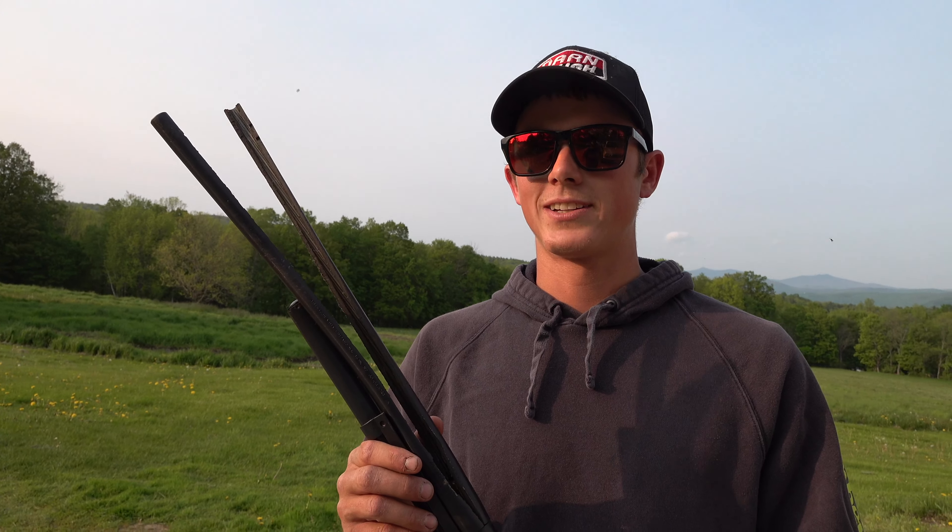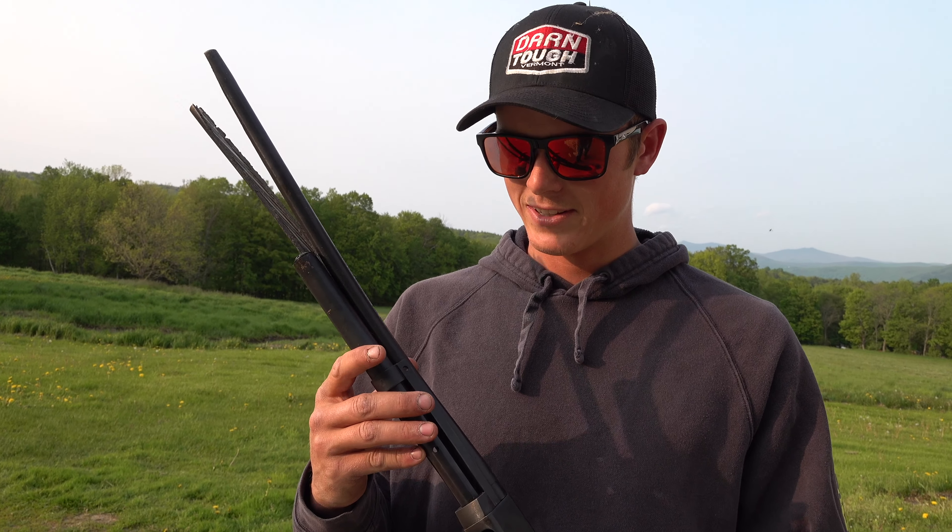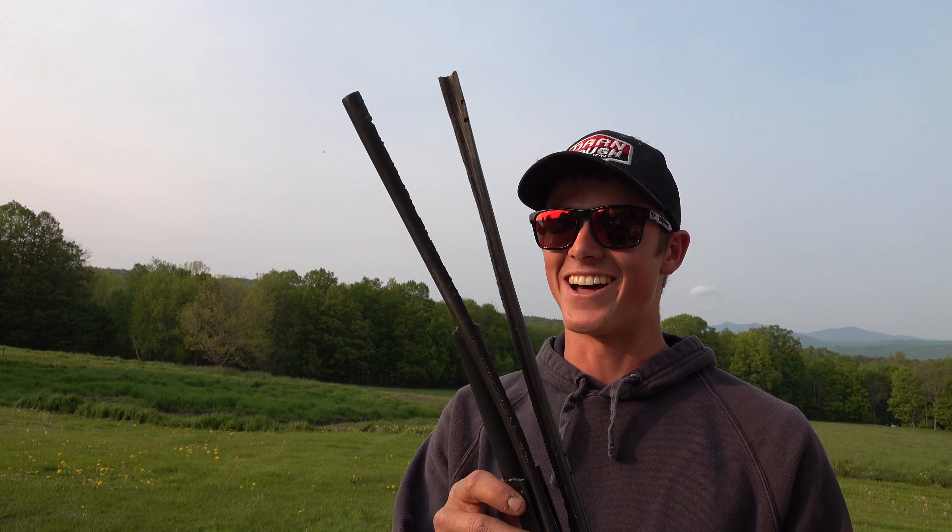Never got the buck until a couple of days later. But you learned your lesson? Learned my lesson. What's the lesson? To make sure your barrel's clean. Because it can end up like that — it's not good.